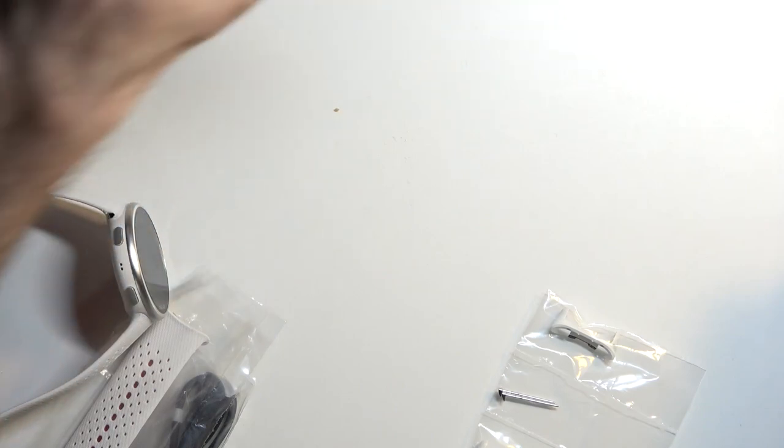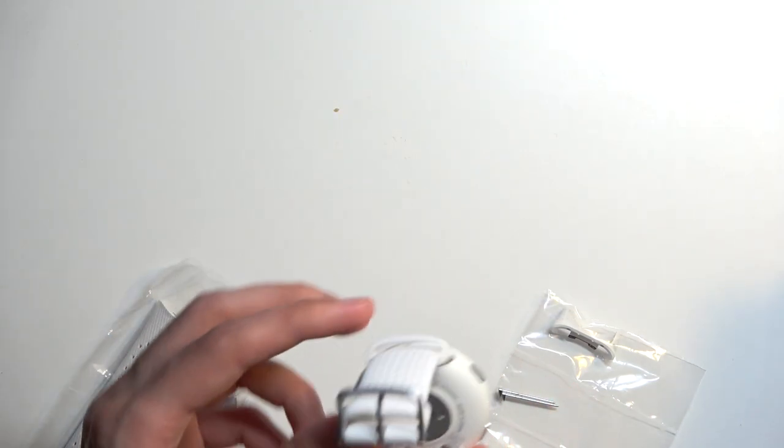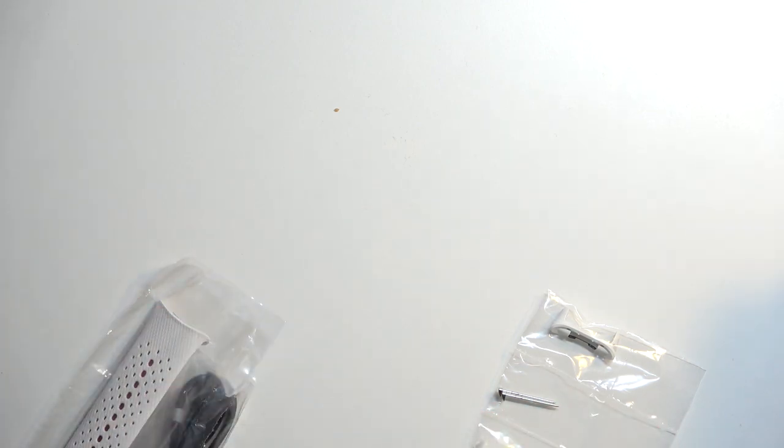Now let's move over to the watch. We have a bunch of buttons on here. To turn it on I will most likely need to plug it in, so I'm gonna do so right now.